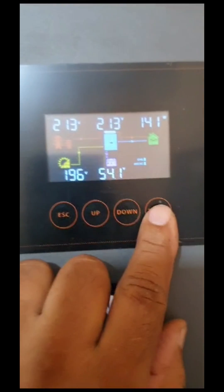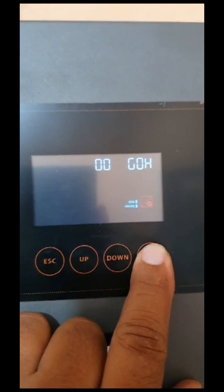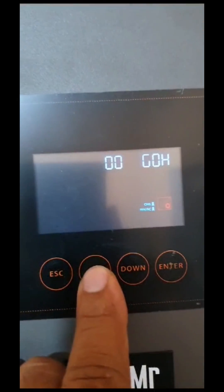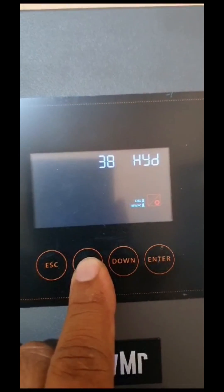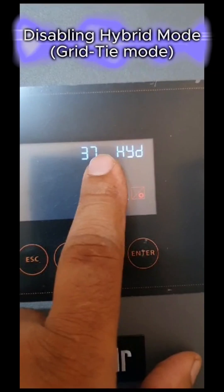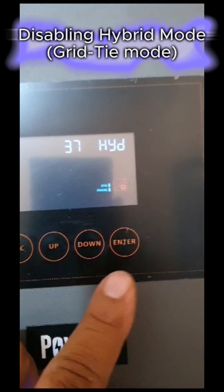Here's a complete demonstration. Entering the menu. The inverter is currently in hybrid mode, also called grid-tie mode, so first we will disable it.